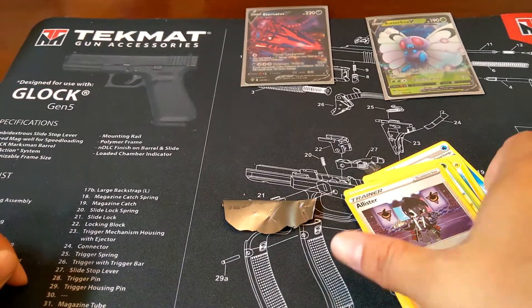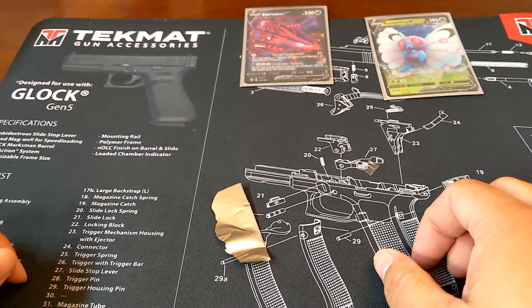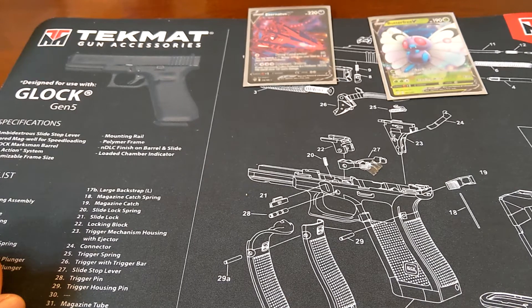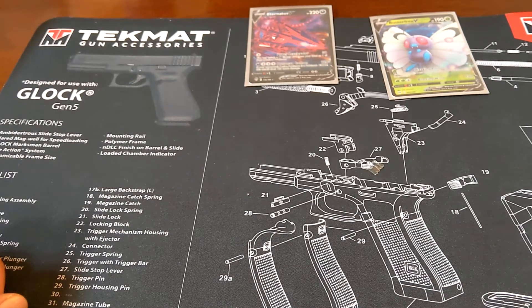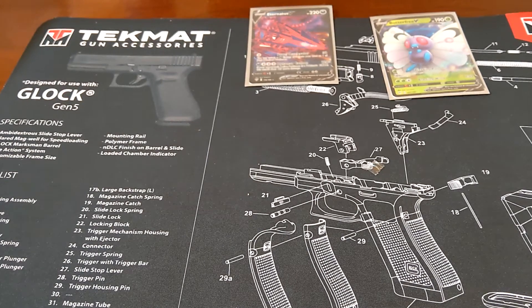So that was episode one of Guns, Knives, and Pokemon, or GKP for short. Next time I have a crazy idea — I'm going to take a pack to the range and shoot it. Hopefully I don't get kicked off and I'll try to do it discreetly. Something to look forward to — trying to do something different. Thanks for watching.